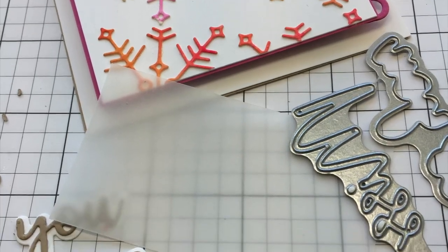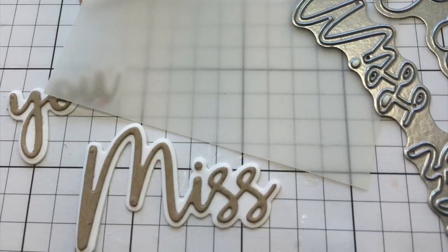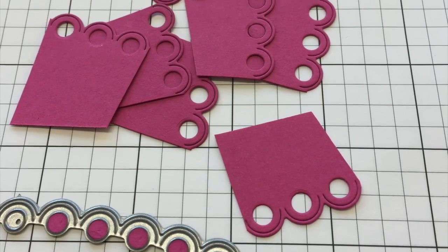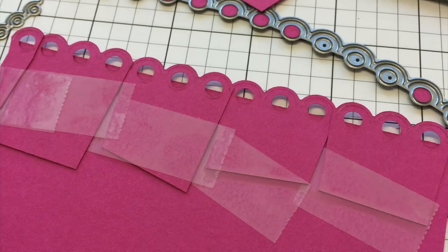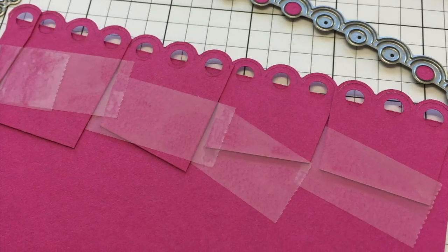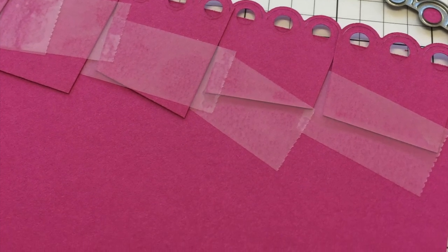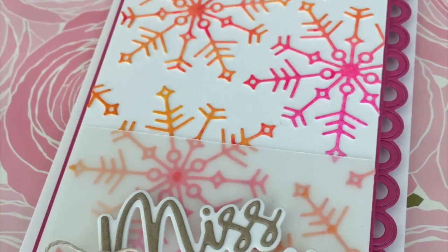I used watercolor paper and die cut it. Then I'm going to put a strip of vellum in the sentiment. Now this is the border — I cut it apart because it's curved and I wanted a straight edge, so I taped little segments of this to make it straight on the back. Then I put some twine on the sentiment just to tie everything together with my collection for today.